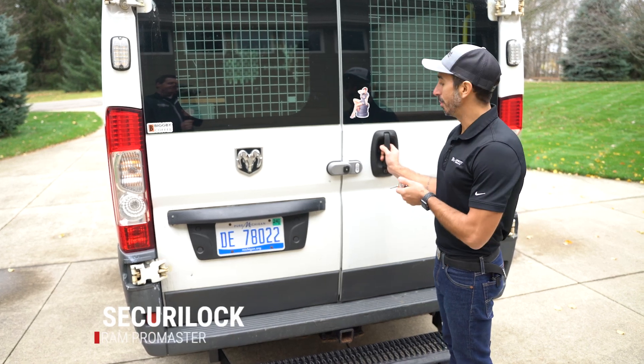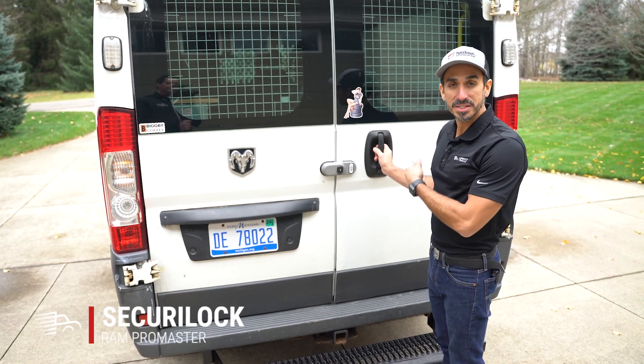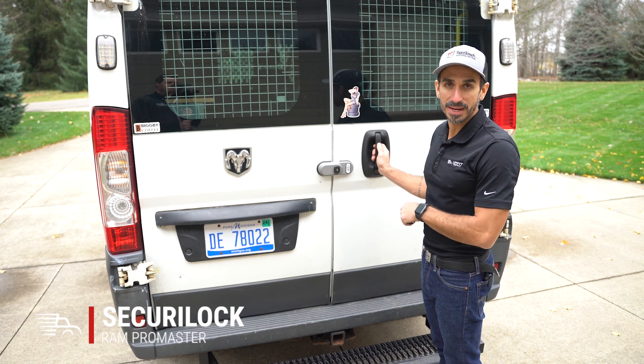I'm Johnny with Upfit Supply. We're going to walk through the security lock — how to switch it between the dead lock and the slam lock.